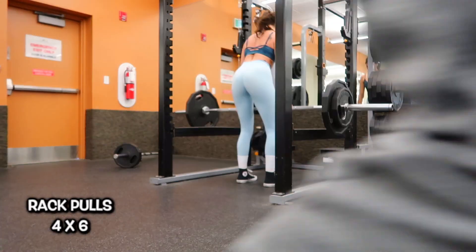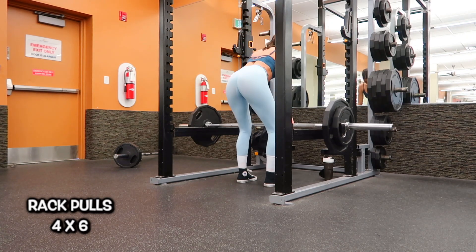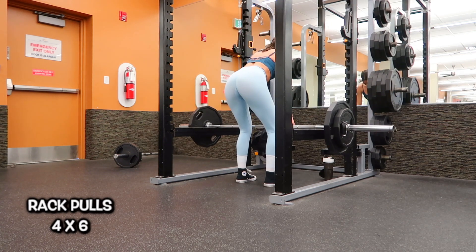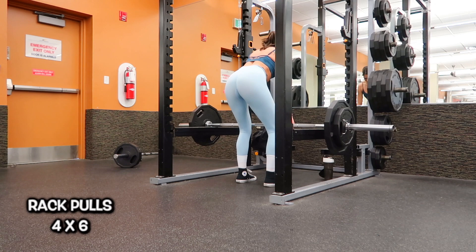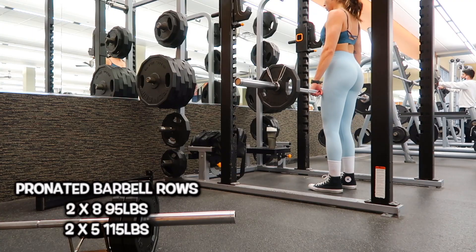After my dynamic stretching I start my workout with rack pulls. The bar is set to about knee height and I have a pronated grip, so my palms are facing down with my hands over the bar. I am pulling 185 pounds and I do this for four sets of six.